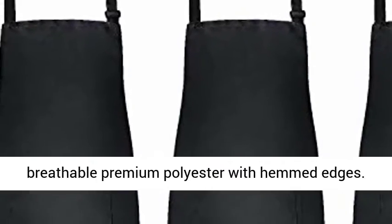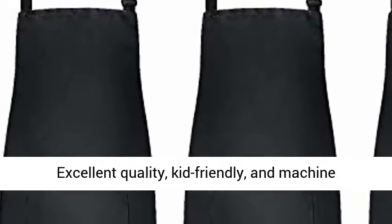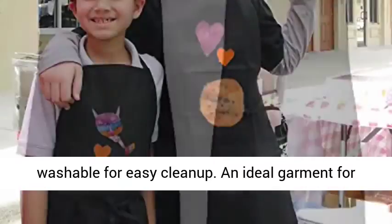Premium Fabrics. Novelty Place Kids Chef Hat Apron Set made from breathable premium polyester with hemmed edges. Excellent quality, kid friendly, and machine washable for easy cleanup.